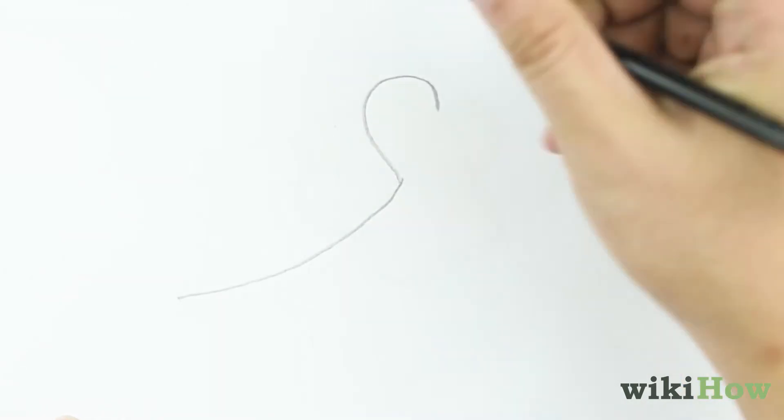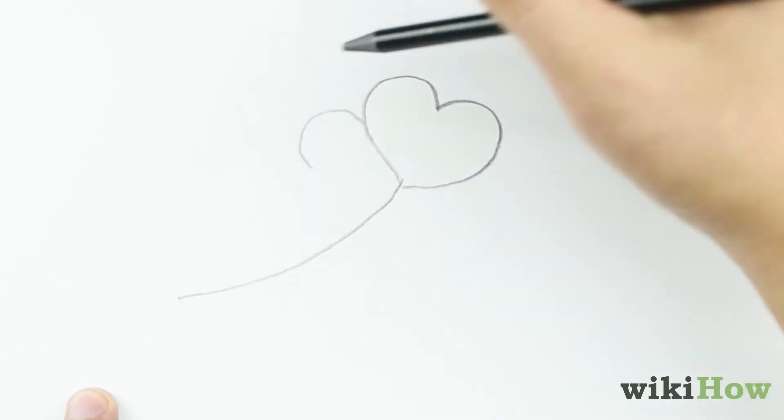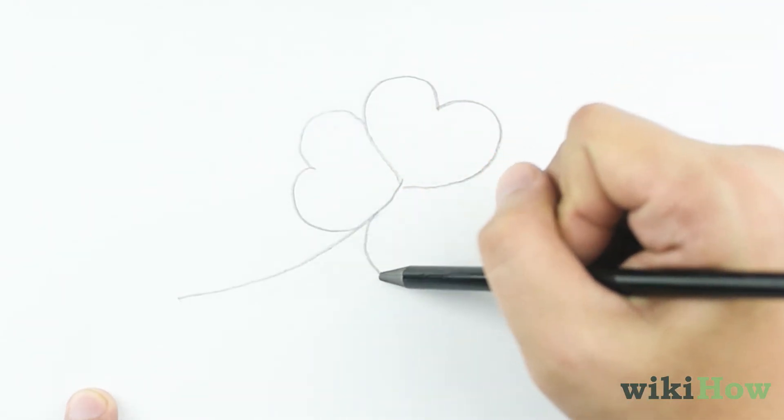Then, draw a heart shape at the top of your stem to form the first leaf. Draw two more heart shapes, one on the left and one on the right of the center leaf.